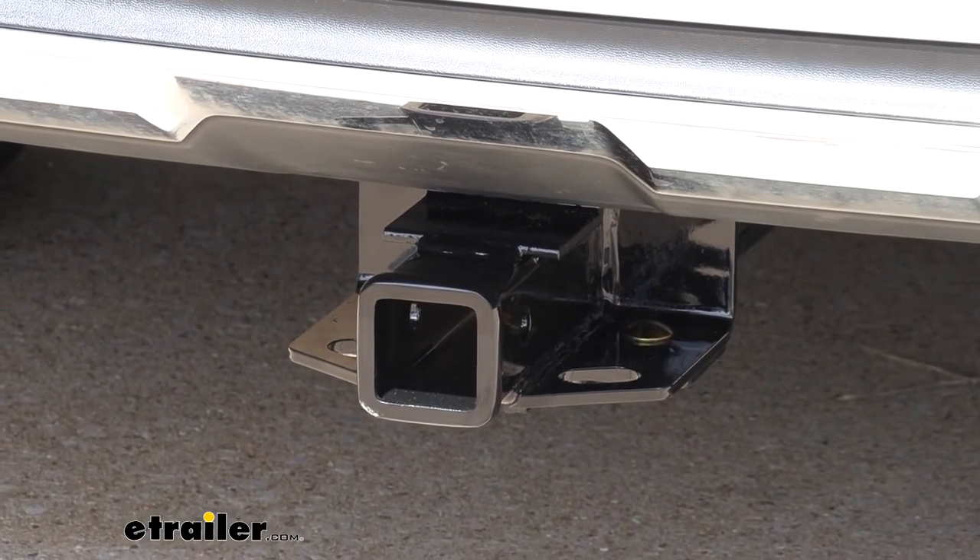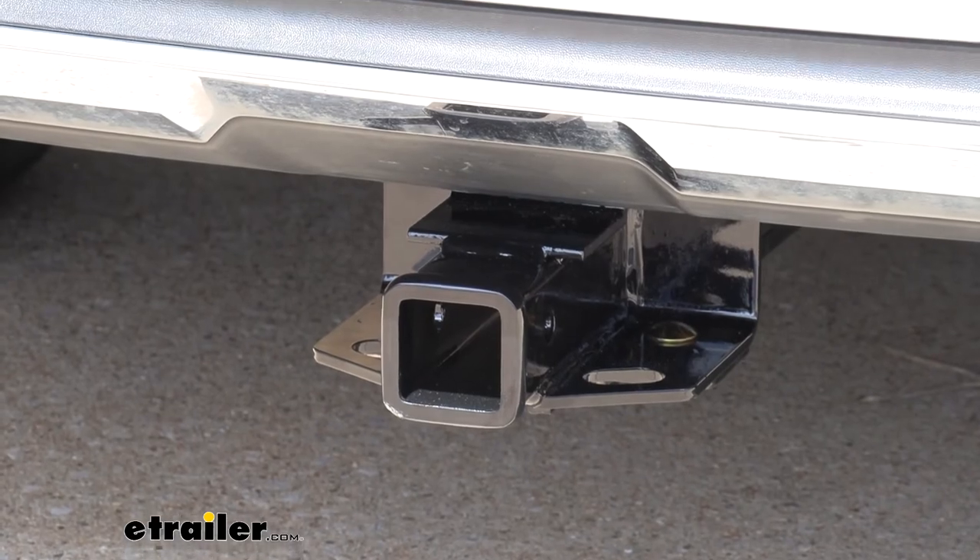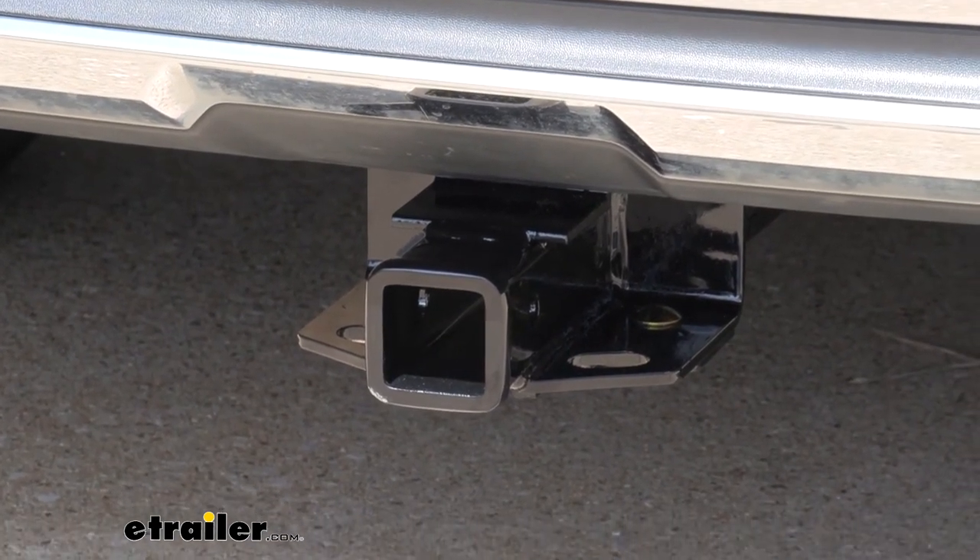And that completes our installation of Curt's Class 3 2-inch trailer hitch receiver on our 2017 Mercedes GLS 450. Thank you so much for watching.